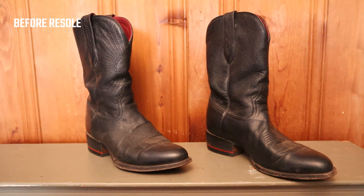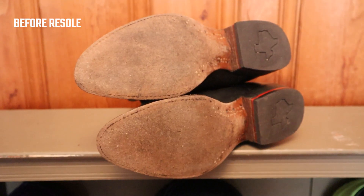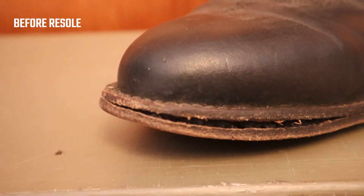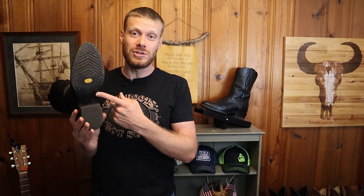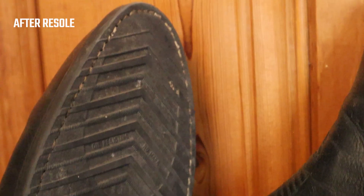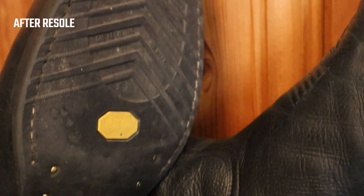This has happened a lot of times with my Boulets, which I've had resoled six times, and it's happening to some Tony Llamas that I have. So it's pretty normal. Since it did happen with these, I figured I'd take the opportunity to get them resoled with a rubber outsole, which doesn't soak up moisture and water, so it won't separate from the welt like leather outsoles do in wet conditions. A lot of that comes down to the glue that the boot makers use to secure the outsole to the welt in addition to the stitches. I will say that I've worn my BNV boots much more in similar conditions and they still have the original outsole.